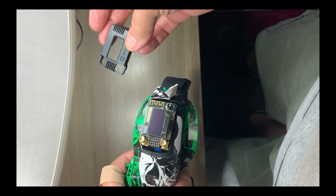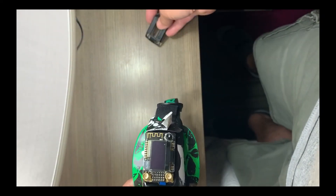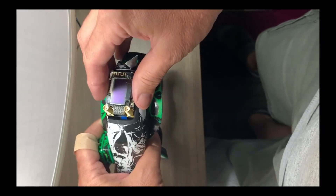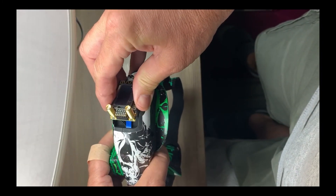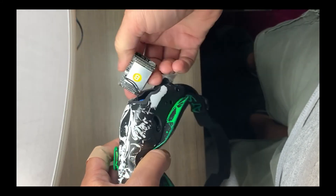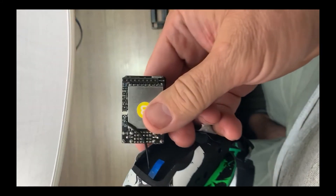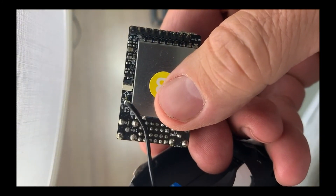The cover doesn't fit either. You can get a 3D printed one from Thingiverse — I'll put a link in the description on where to get that. I've ordered one and it should be here in about a week or so.